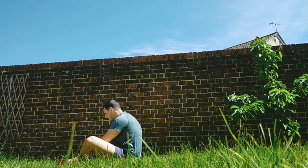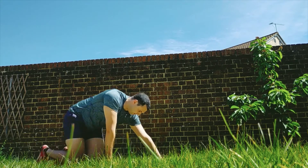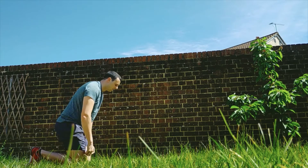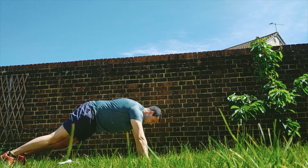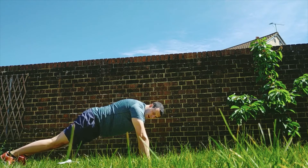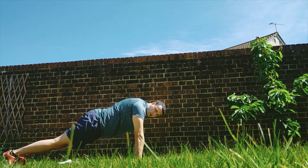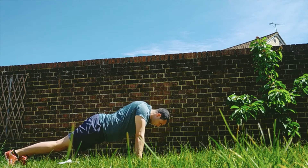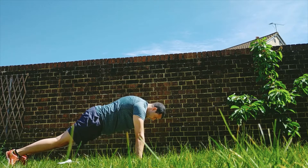Next one: shoulder blade push-ups. We'll do six of these. Up into your push-up position, or high base plank. With a traditional push-up you bend at the elbows, but with this one — hands around your shoulders — all you're going to do is drop your shoulder blades down, relax, and then control them back up.